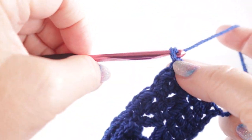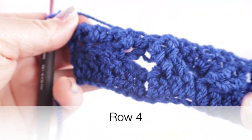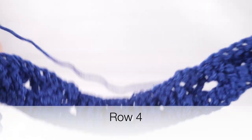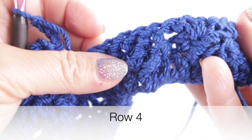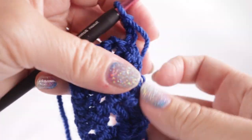Work the wattle stitches in the chain one spaces, then in the chain three space work a single crochet. Chain three and turn to begin row four.